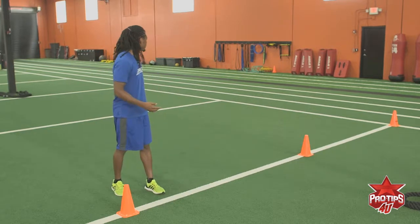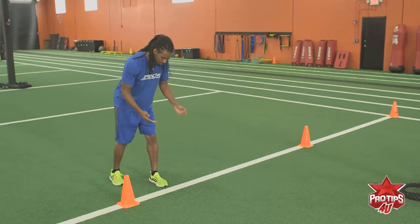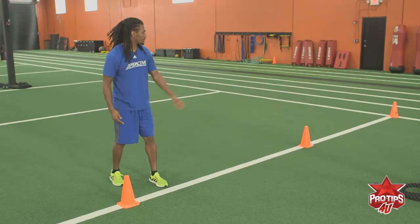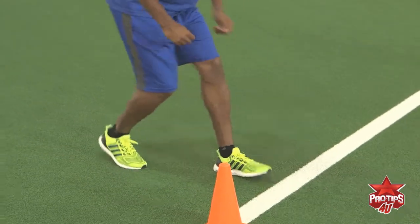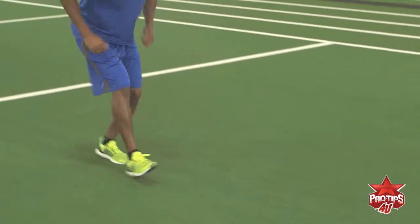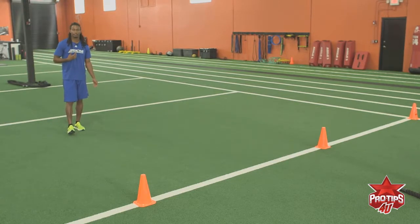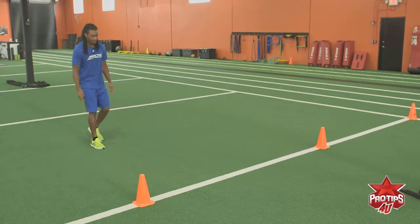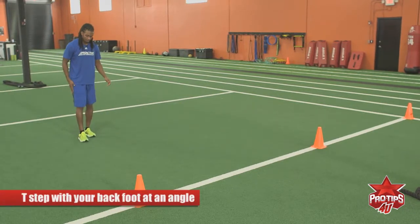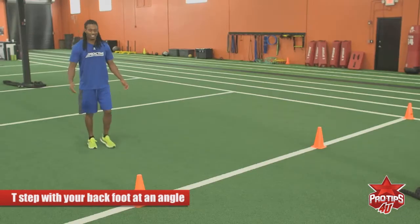I'm going to walk through it at just five yards and show you how it's done. You want to start with your left foot up because you're planting off your right and we're going to our left. So start left foot up, backpedal to the line about five yards. And then when you get to the line, I T-step — that helps me get a stronger base and helps me accelerate faster. When you're backpedaling, back foot in the ground slightly at an angle, and that's what they call a T-step.